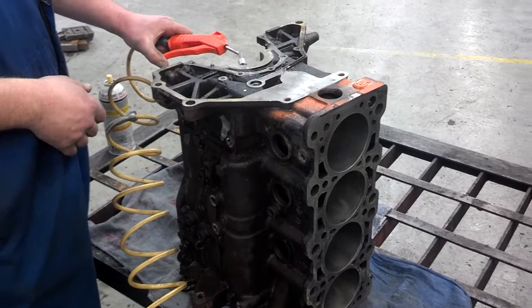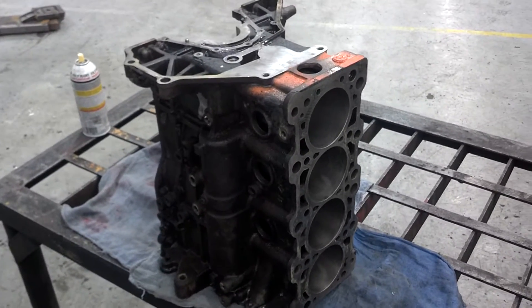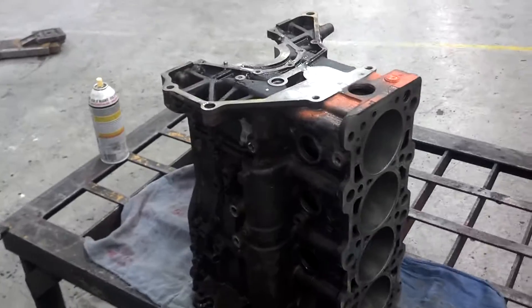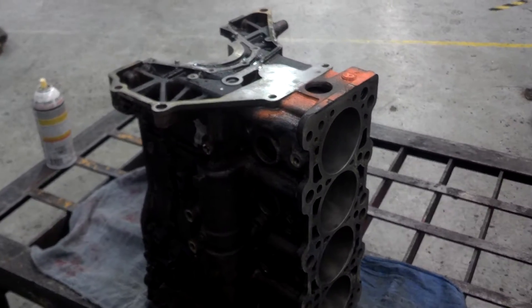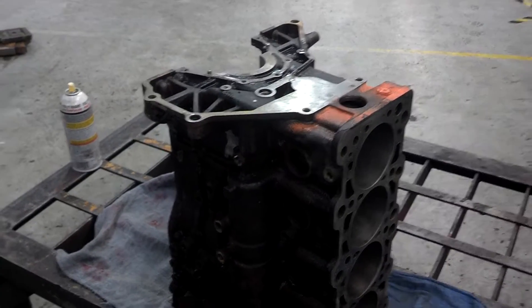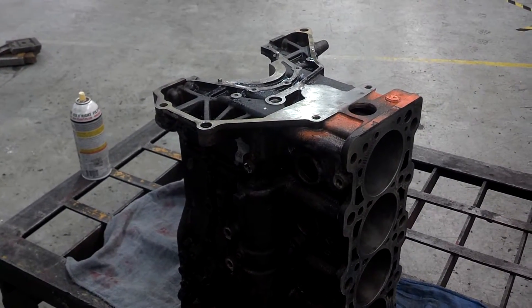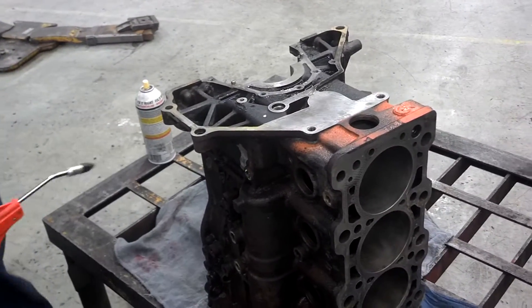Once you get the block out of the bubble bath, you'll want to dry it off. Then we're going to wipe the cylinders with lint-free towels and some rust penetrant or oil, and we'll do that until those lint-free towels come out white — so we're sure that we've got all the dirt and honing material out of the cylinders. Dry it and then wipe it down.